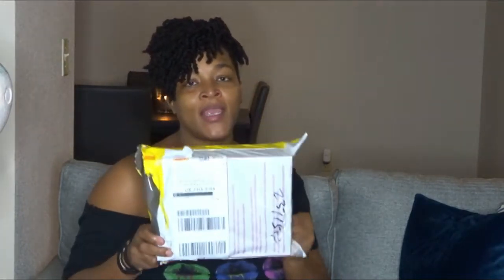Today I have an unboxing which is going to be the start of a hair video. This is the packaging that it came in — I ordered this from Love Me Virgin Hair.